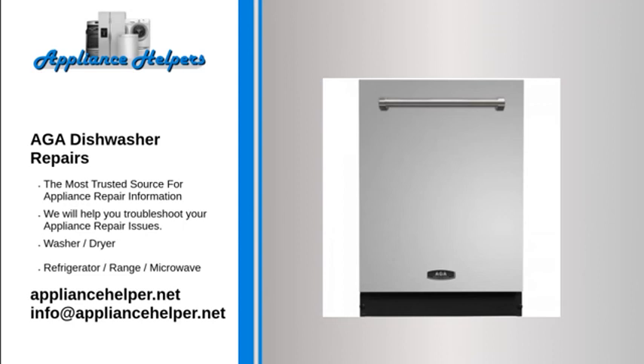Dishwasher is too noisy: At the early stage of operation, sound is generated from the dispenser cover and drain pump — this is normal. Check if the dishwasher is level on the floor. An object may have fallen inside the pump chamber, such as a screw or small piece of plastic.